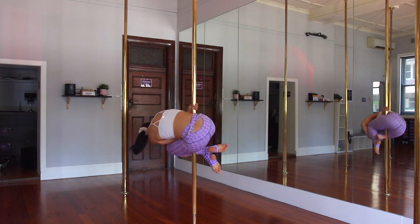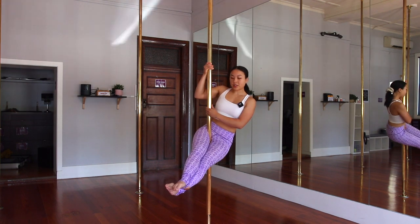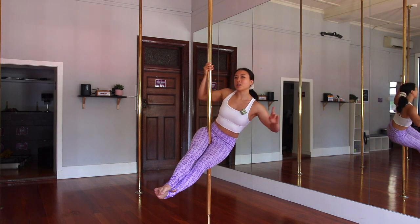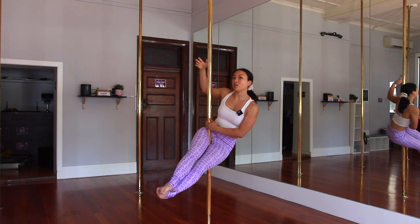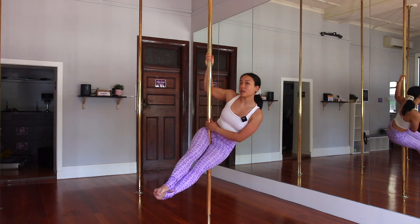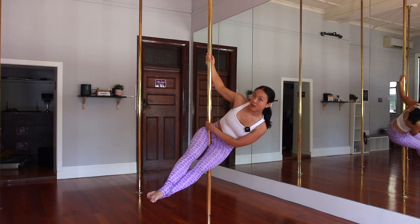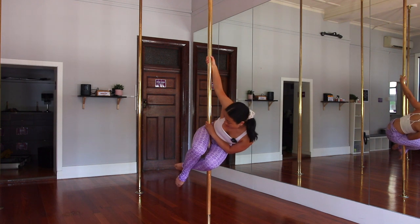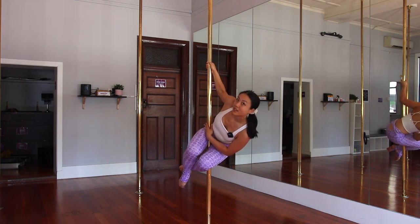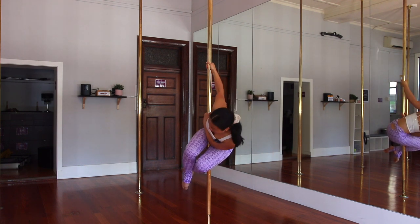The first move is called an Egg. Get yourself into a straight leg sit, leaning to the side opposite your inside arm, which is on the pole. From here, lean your chest down even more, bend your legs, and bring your chest to your knees.